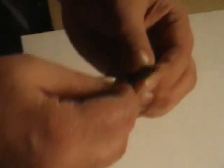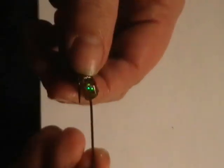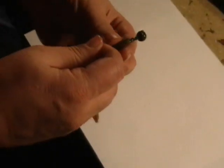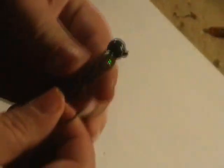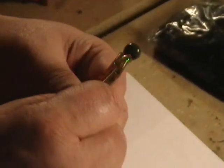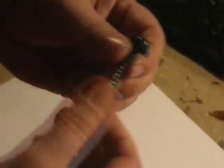To Texas rig something like this is quite simple — you simply take the hook point, put it in the nose of the worm, run it down the worm about a quarter of an inch or so, and bring it right back out. It's very important that it's in line and parallel, because you'll need this thing to lay flat when you're finished. You should have plenty of room to spin your hook and bury that hook shank back into the worm to make it weedless, thus creating the Texas rig.